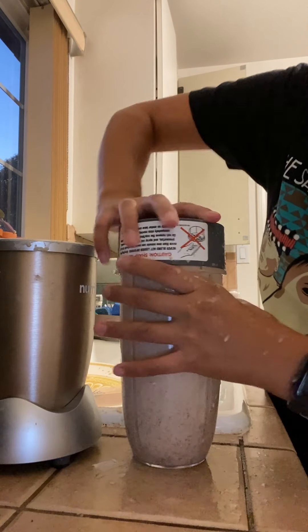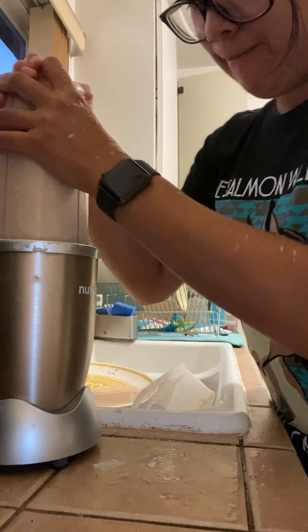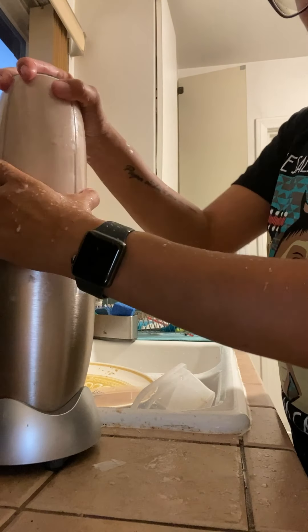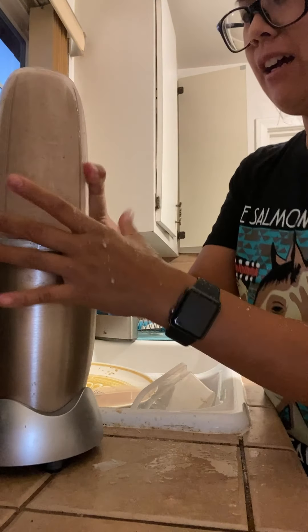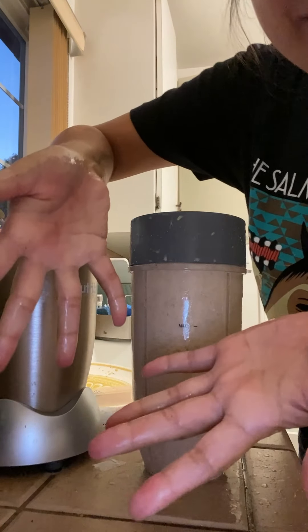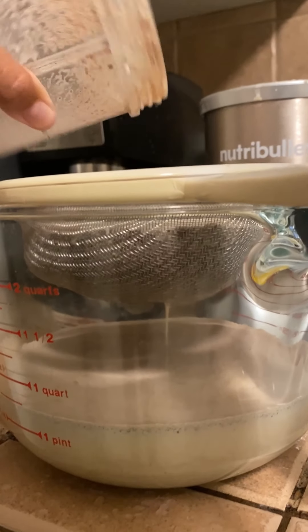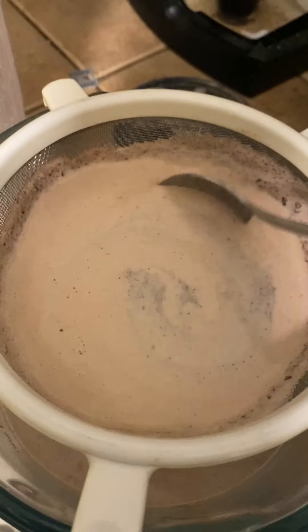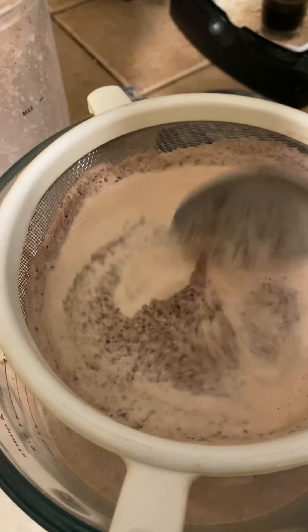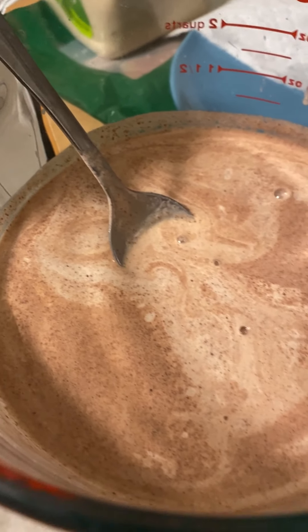Alright, time to blend. Something happened — I don't know if that was supposed to happen. Let's try that again, maybe it wasn't tight enough. I'm letting that strain out into here. I feel like this is what I got.